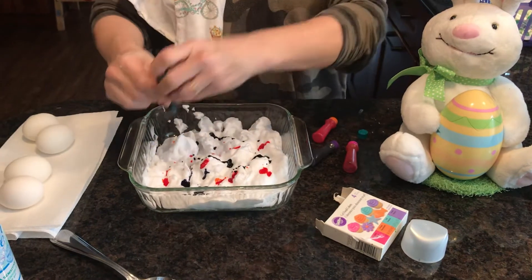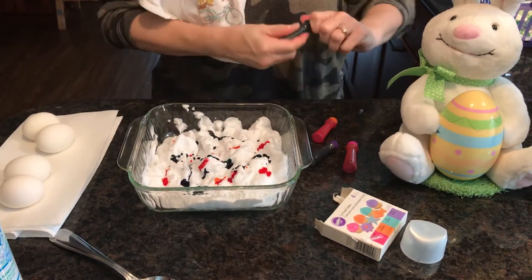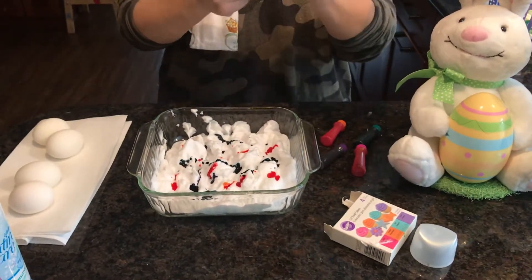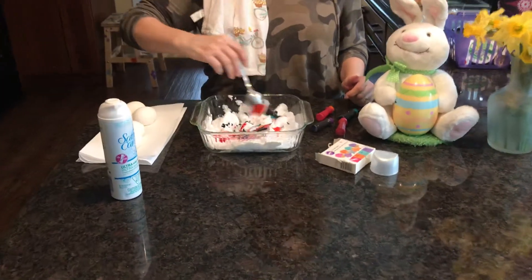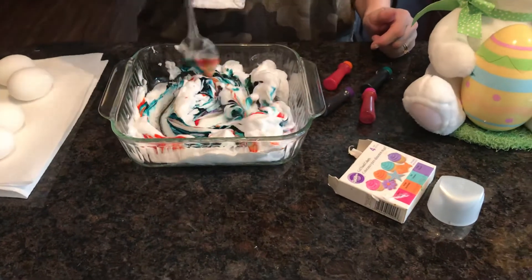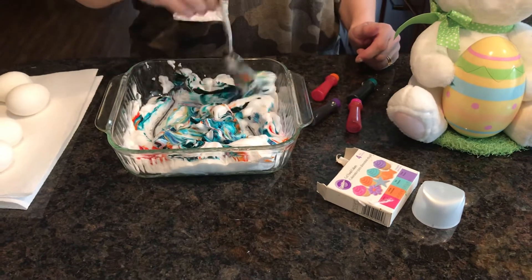These are going to be super colorful eggs. That in itself would be really cool to roll the egg around in. But if you have a big spoon, use something that is like stainless steel - don't use wood, otherwise it's going to stain. Then you just start mixing and mix it up a little bit. I've got some crazy, crazy colors here.